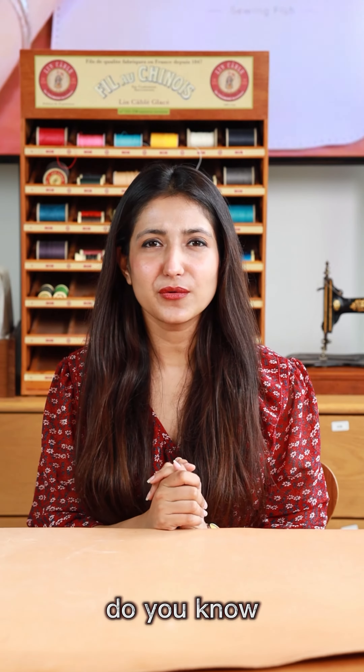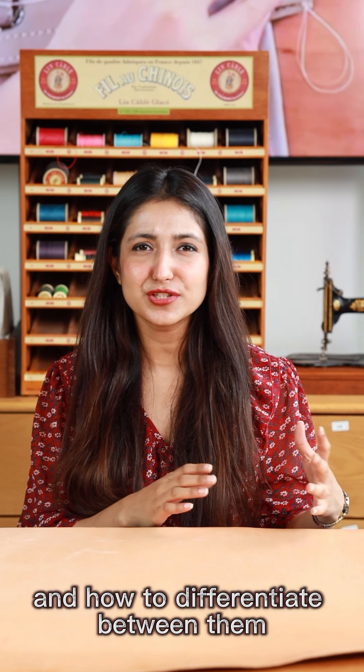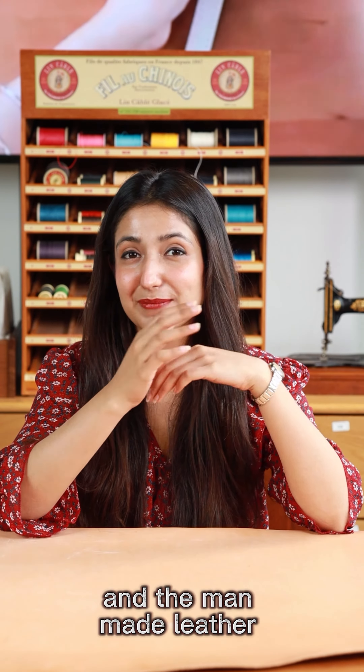Hello everyone. Do you know there are different kinds of leathers in the market and how to differentiate between them? Don't worry, today I'm going to show you how to differentiate between the natural and the man-made leather.